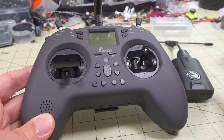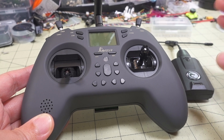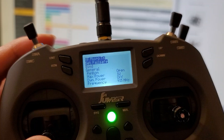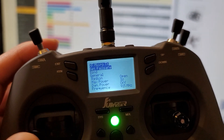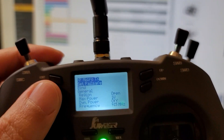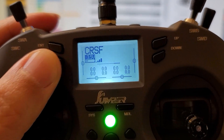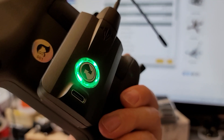Alright guys, so I've got another video here on the Jumper T-Lite. I did post a teaser video on my channel community page on this actually working on 1 watt with dynamic power turned off on the Crossfire Nano transmitter module, and it did require a modification. I am going to talk about three modifications in this video, and there are different levels of difficulty for each of these.